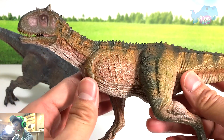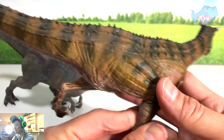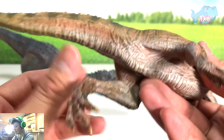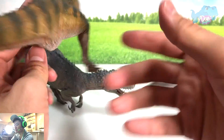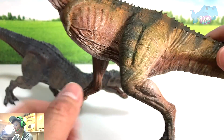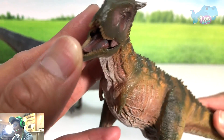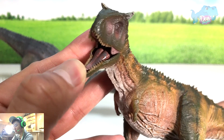The paint job is decent. It definitely looked better in the photos online before it was released. But overall it's still a pretty nice figure in terms of sculpt — they've got the legs really well, because the legs of a Carnotaurus are actually pretty slim. There's some glossy paint inside the mouth.